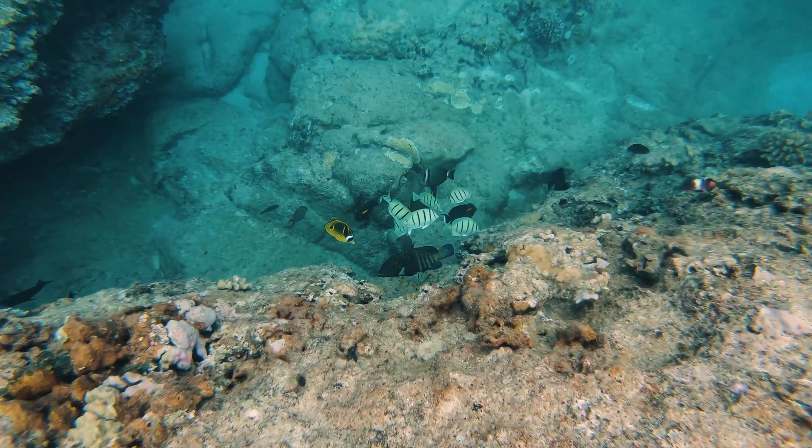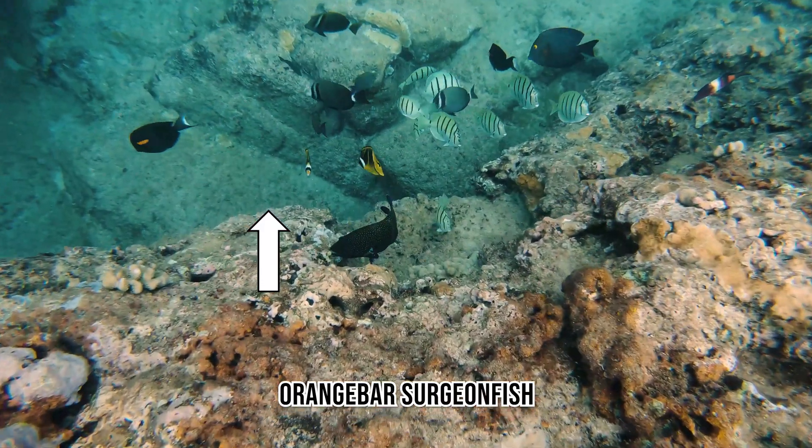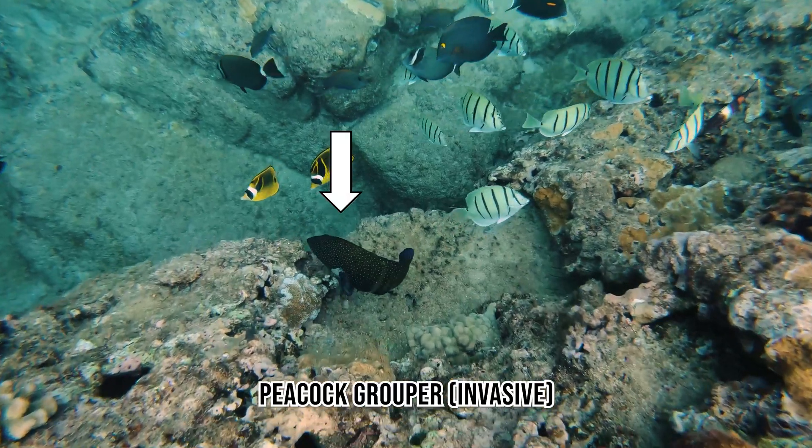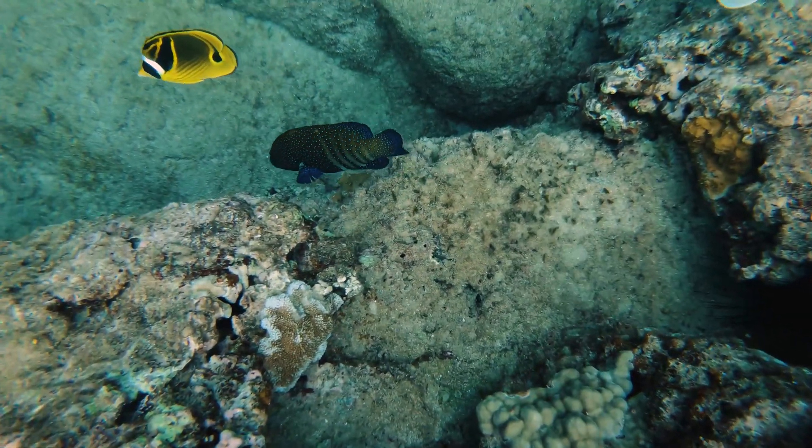The next clip has a few different fish species that were all feeding off the coral in this similar area. The first is the Orange Bar Surgeonfish, followed by the Peacock Grouper — which is an invasive species in Hawaii — and then the Raccoon Butterflyfish, which was my favorite growing up.